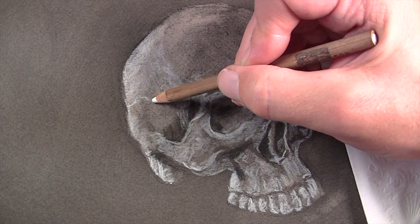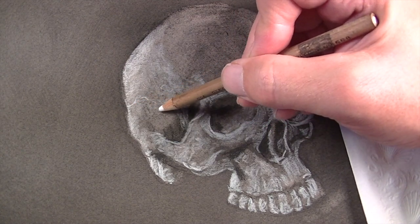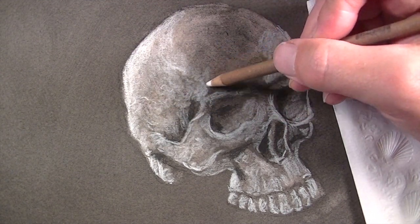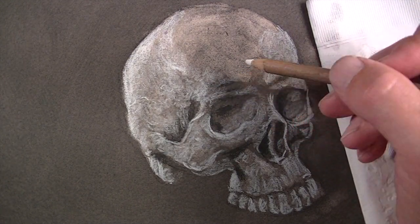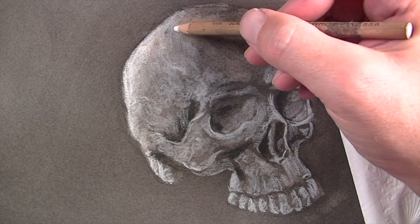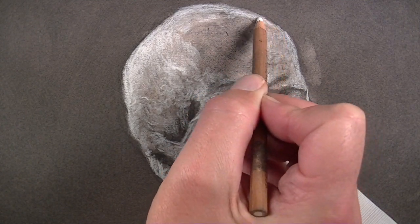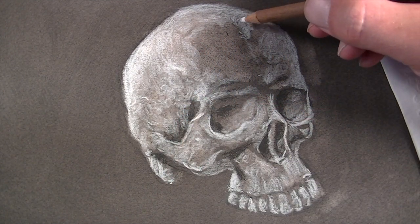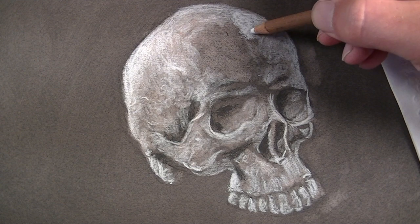We'll also add a bit of indication of details — in this case, a small fissure occurs. We'll create the illusion of texture by creating a variety of different marks in this section. In this area, we'll closely consider the cross contour lines, making lines that curve around the form of the skull. An additional fissure happens right down the middle of the skull, causing the right side to protrude upward a bit, meaning it will capture more of the light.